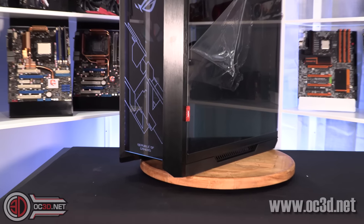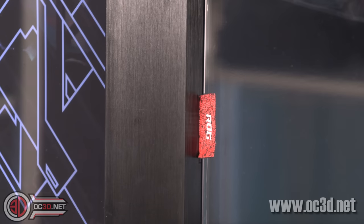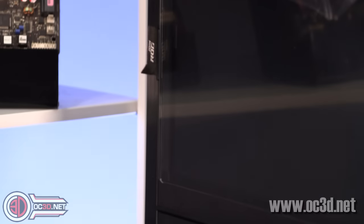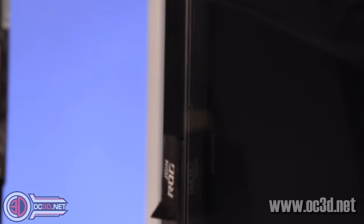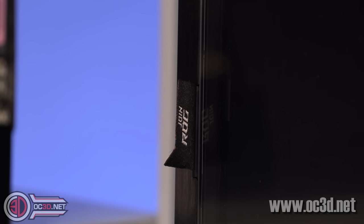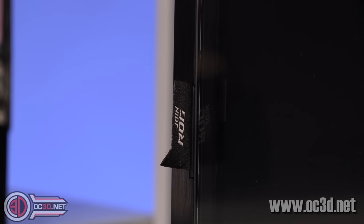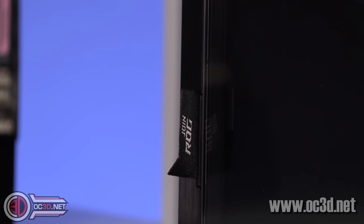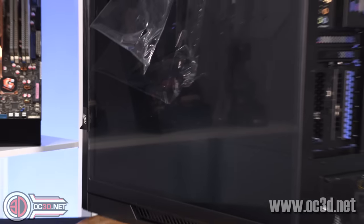Before we head to the other side, as seen on some Strix motherboards, there is a little ROG fabric badge hanging out the side of the case. It gives the impression they've been looking for those little details to tie everything together with their other products. It is just a minor detail, but it's quite cool — you don't see a lot of cases with a little label on them.